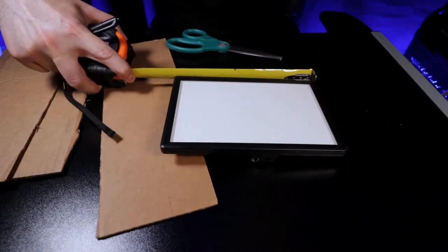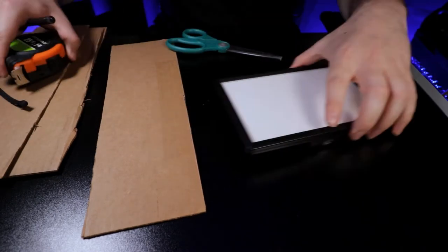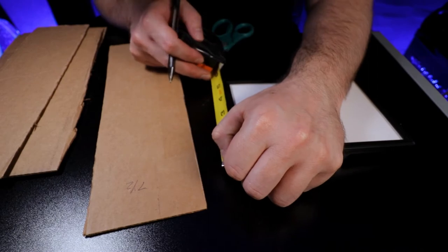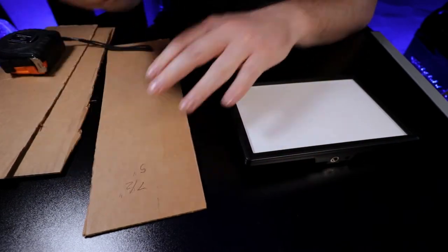Write those measurements down on a notepad or your phone — I like writing it down, a little old school like that. Next, take those measurements and cut your dowels to match.